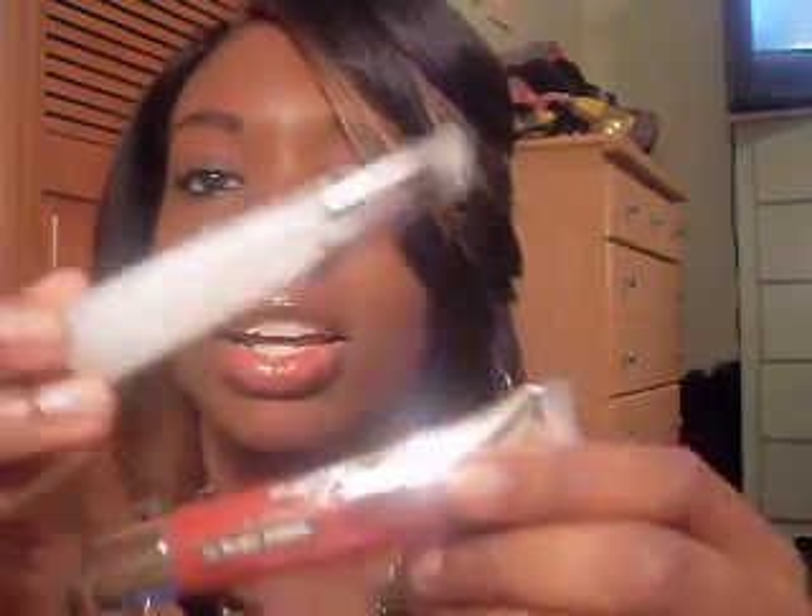The lip gloss I'm wearing is by Ruby Kisses — nothing special. I just need some lip gloss for work so I can put it in my bra. I love lip gloss. I just got two colors — it's just like a tint. This one has shea butter in it and it's called Hollywood. This one also has shea butter and it's called Diamonds and Pearls. Nothing special about them, they're just lip glosses — $1.99 from the hair store.